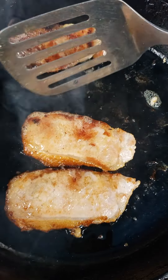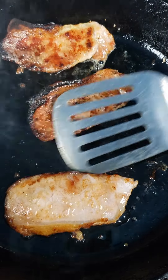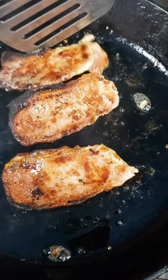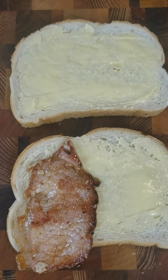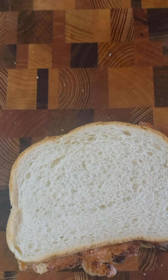Butty doesn't indicate the type of bread, though, as I understand it. It can be any of the above, as long as some butter gets spread on it. I'm going to stick with sliced bread regardless. The bacon butty may be served plain, with only butter and bacon.